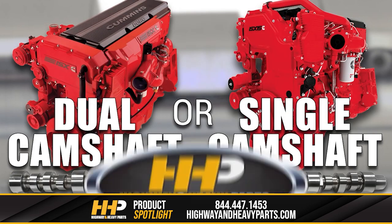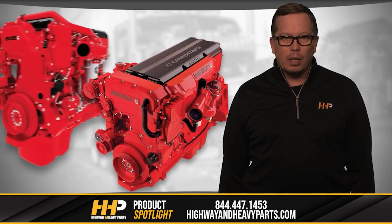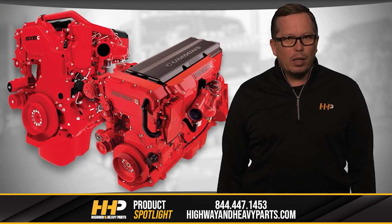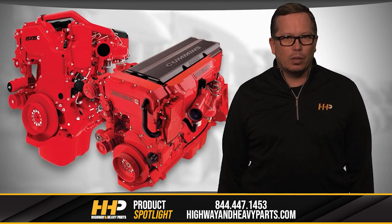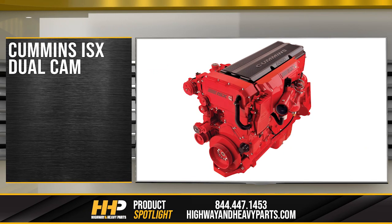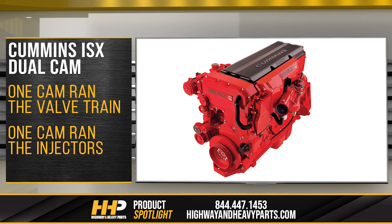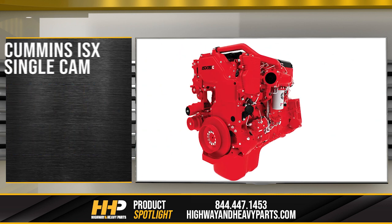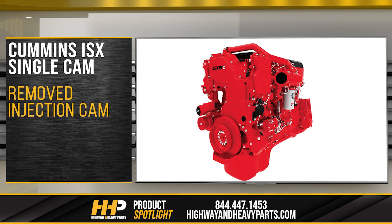An important thing to note about the Cummins ISX is they made two different engines: a dual cam and a single cam. One of the benefits of the single cam system is the reduction of failure points in your engine. The dual cam is the earlier model. It had one camshaft that operated the valve train and another camshaft that ran the injectors. This was an area of heavy wear and created possible failure points in the engine. When the engine went to a single cam with high pressure injection, they eliminated this failure point.